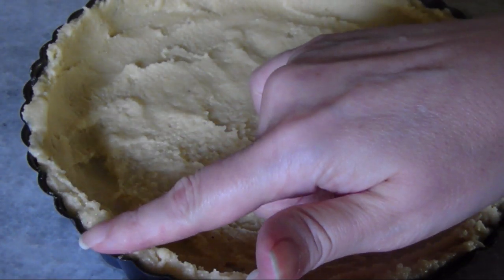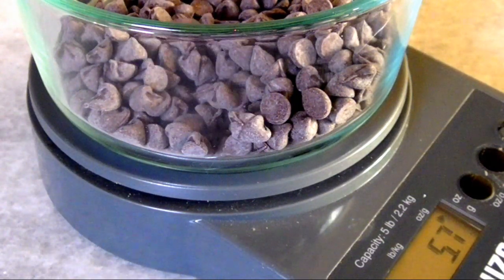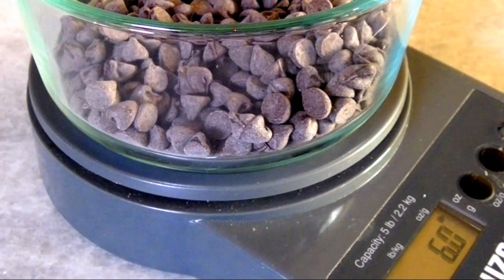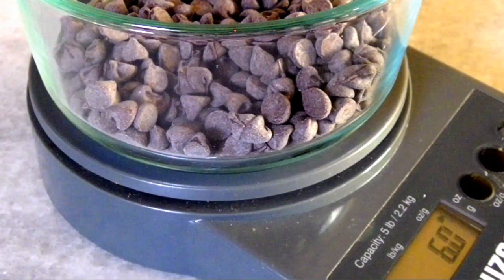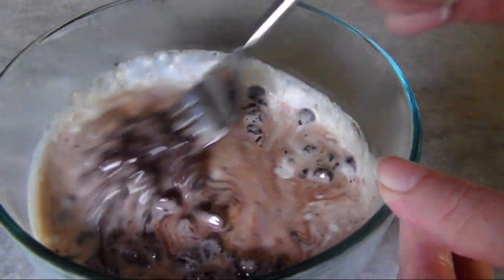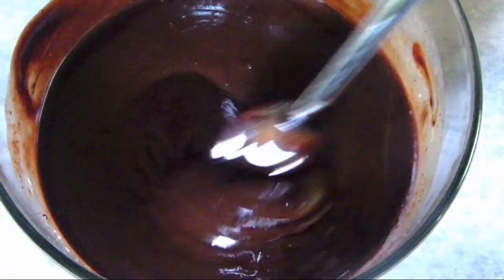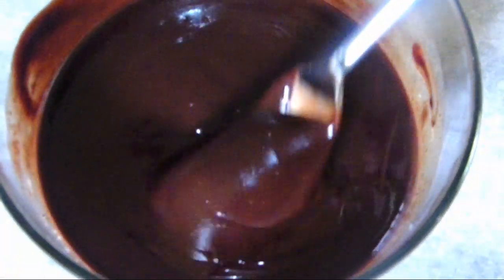While that's chilling, to make the chocolate filling, add six ounces of bittersweet chocolate chips to a microwave safe bowl with a half cup of heavy whipping cream and microwave for about a minute. Then let it rest for one to two minutes so the chocolate can begin to melt, then stir until the chocolate and cream are well combined.